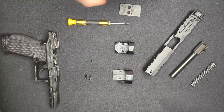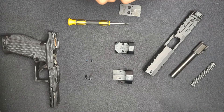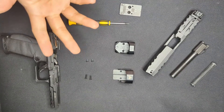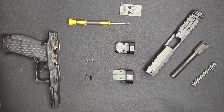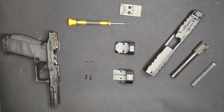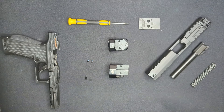Consideration six: do not crank down as hard as you can on the mounting screws - you can damage or strip them. Always follow the recommended torque specs. I'll be torquing the screws holding the plate to the slide to 18 inch-pounds as noted in the PDP owner's manual, and the screws holding the optic to the plate to 15 inch-pounds as noted in the Justice owner's manual. Consideration seven: make small witness marks on the screws with a paint marker when done, for an easy at-a-glance check that the screws are still snug.